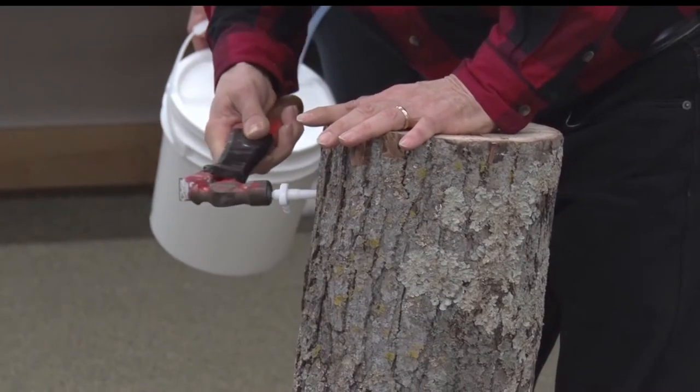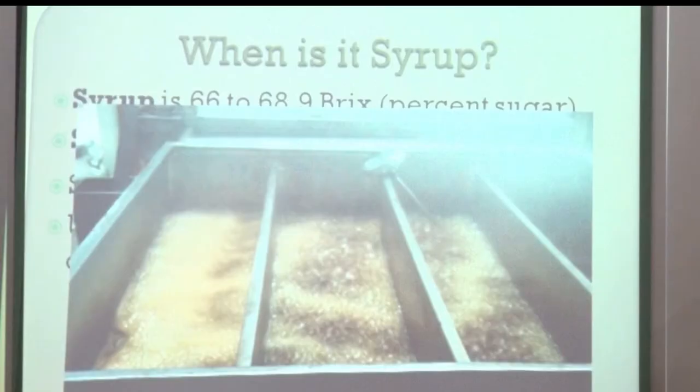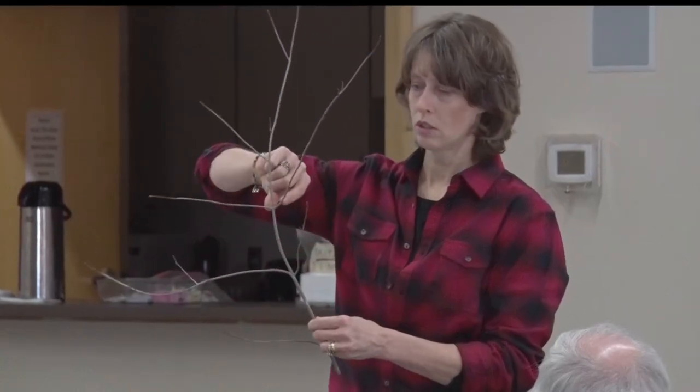Once you have your taps in the trees, you collect the sap, boil out most of the water, and you're left with maple syrup. And in Minnesota, the sap is rich with sugar, making it a little easier to turn sap into syrup.